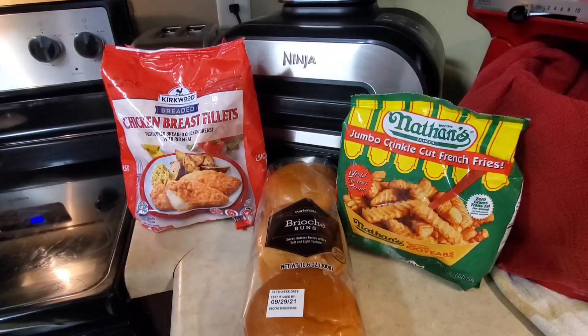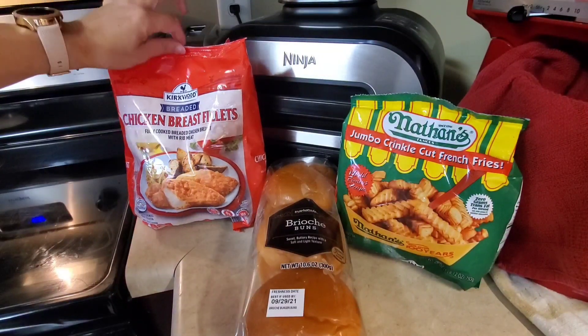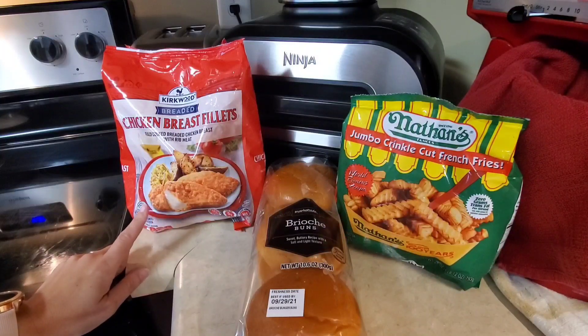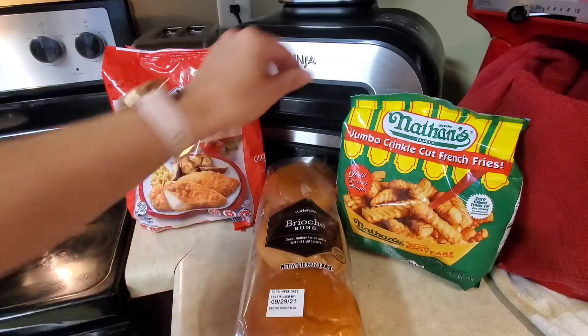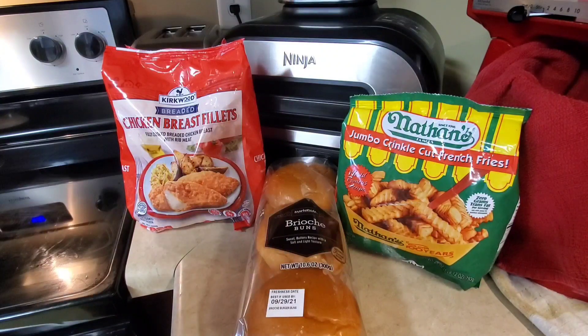Tonight for dinner I wanted kind of an easy night — we've had a lot going on today. So I picked up this famous red bag chicken from Aldi. I've been seeing so many good things about this chicken and really wanted to try it. I also got these Market Side brioche buns to make a sandwich, and some Nathan's fridge fries that I'll fix in the air fryer.